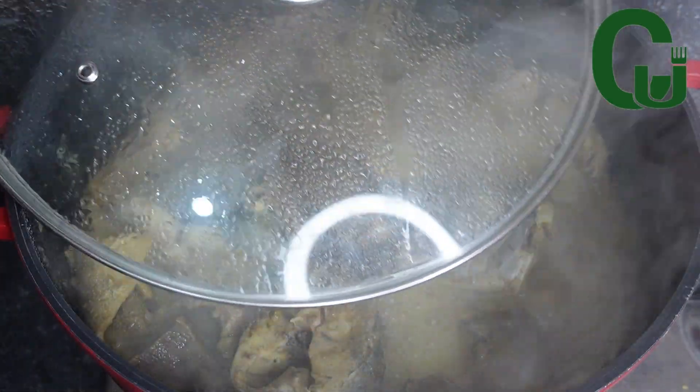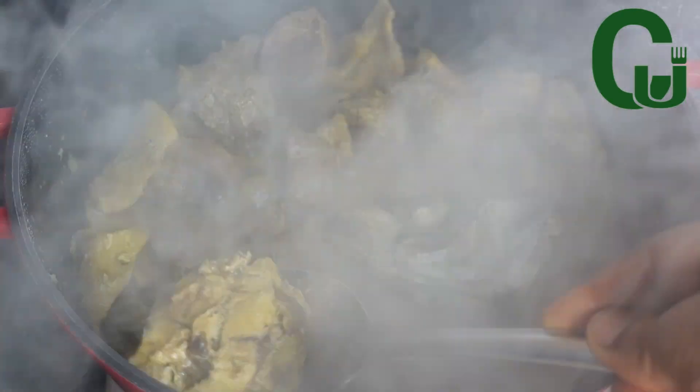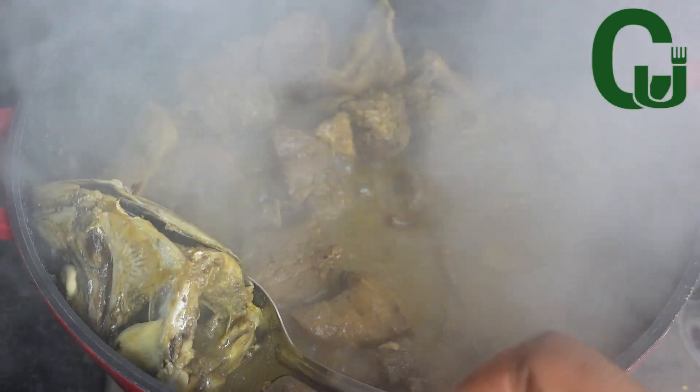At this point I check on the proteins. I will remove the fish and allow the cow tongue and the tripe to continue cooking properly.